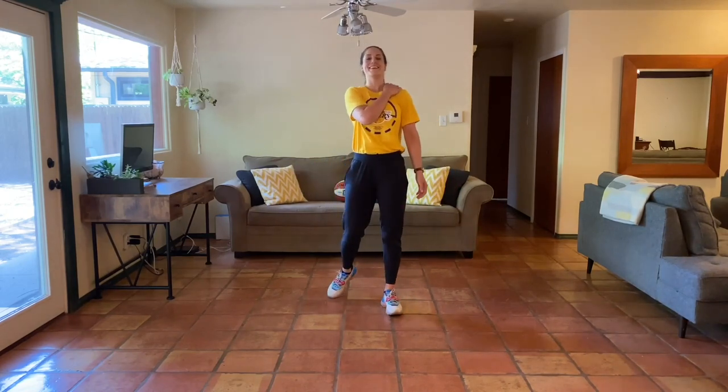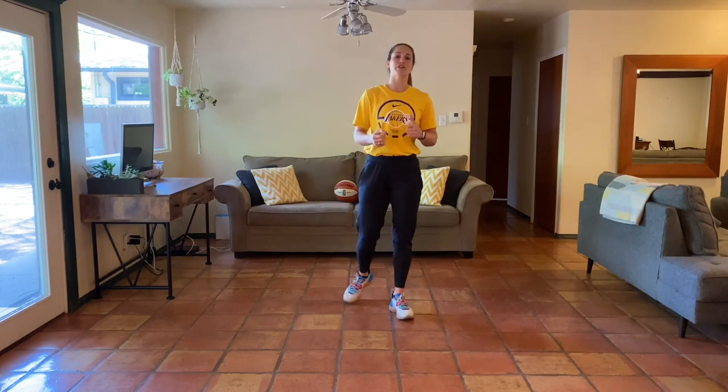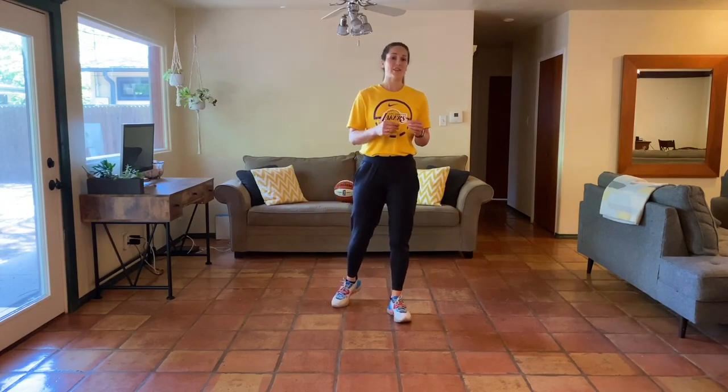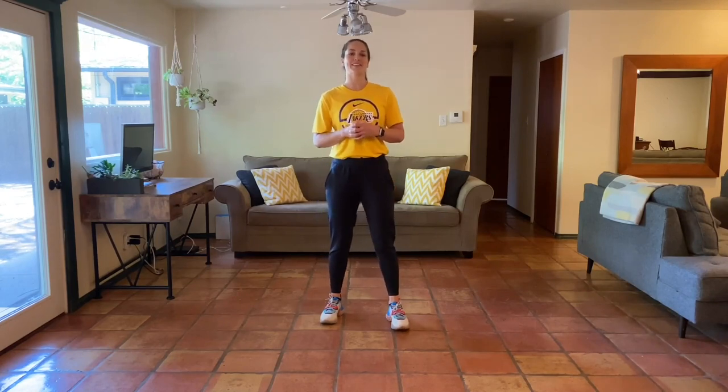Awesome job, you guys — give yourself a little pat on the back, high five, fist bump, grab your water. Excellent job today. We hope you're feeling challenged and feeling good after that workout. We want to leave you with our journal prompt for the day: today is all about thinking about adversity. When something challenging or hard happens in our lives, we want you to think about and write about the benefits to adversity — although something might come across as negative, what are the benefits and what positives can we find in those challenging times? Thank you guys so much for joining us — we'll see you tomorrow.